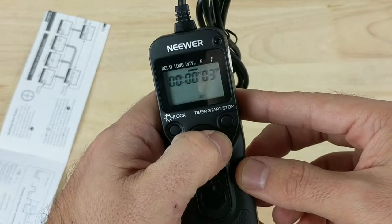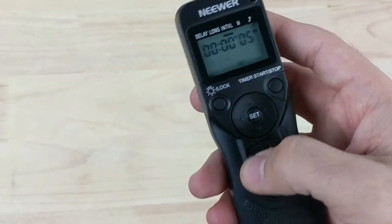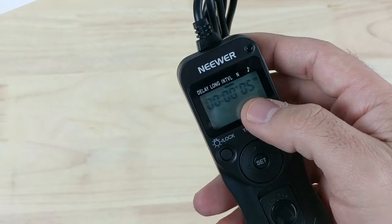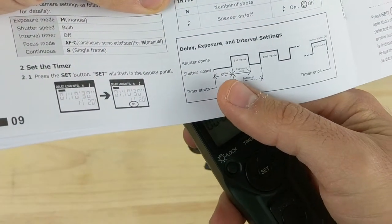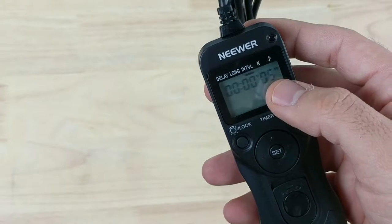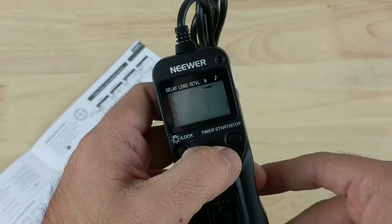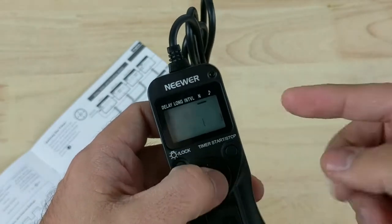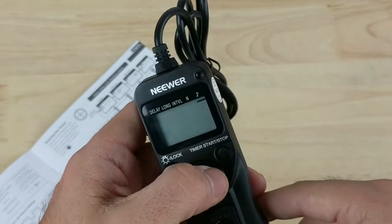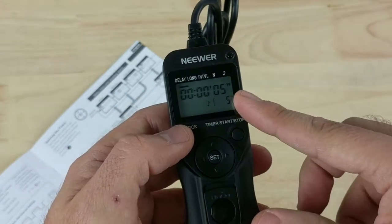So let's say you want your interval to be 5 seconds and your long was 2 seconds — then your shutter is going to close after 3 seconds of that interval according to the graph. Your shutter remains open for 2 seconds and reopens again after 5 seconds, so it stays closed for 3 seconds. The N setting is the number of times you want your shutter to go off, and the last option is whether you want the sound to go off. Then you click set and it beeps once — your interval timer is set.